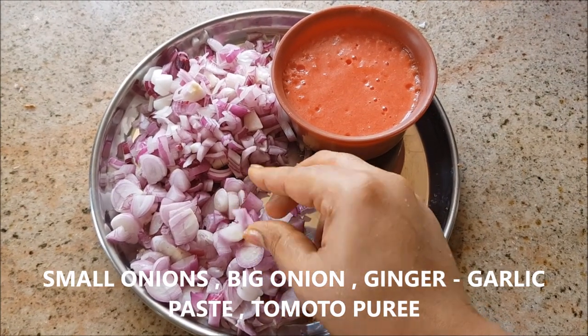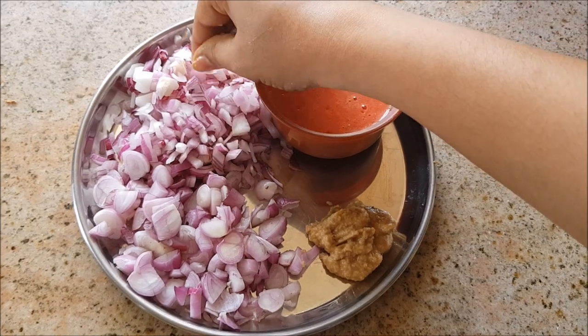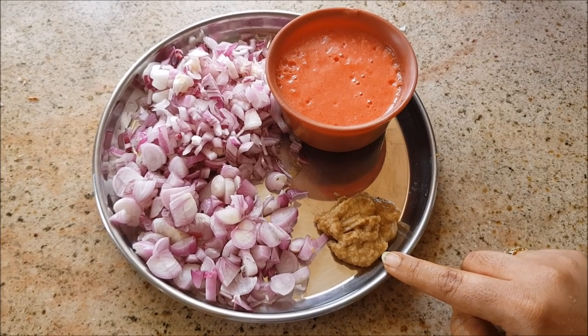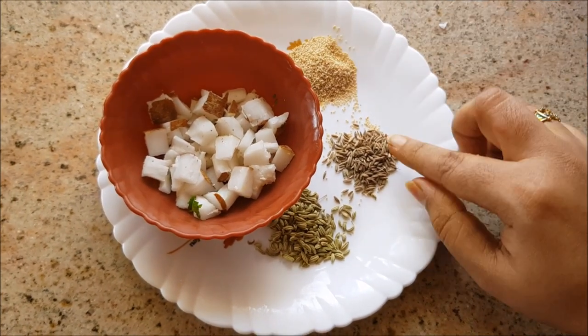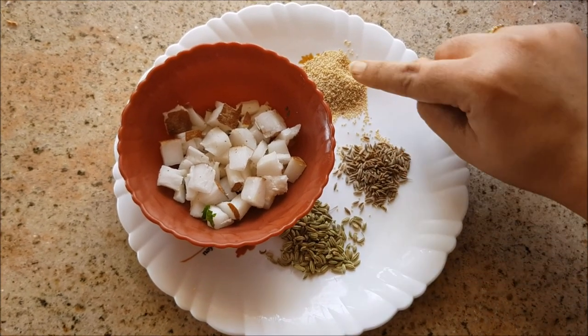I've taken about a cupful of small onions and a cupful of big onions, sliced finely. This is about three medium-sized tomatoes, one tablespoon of ginger garlic paste, half a cup of coconut, one spoon of poppy seeds, one spoon of cumin seeds, and one spoon of fennel seeds.